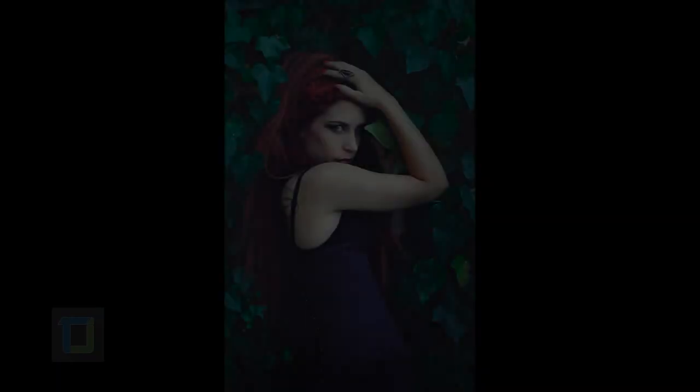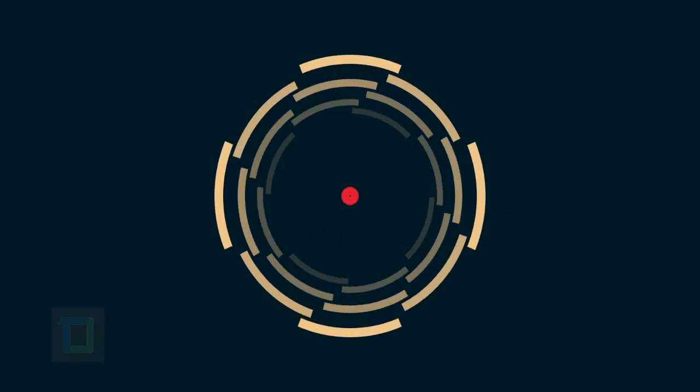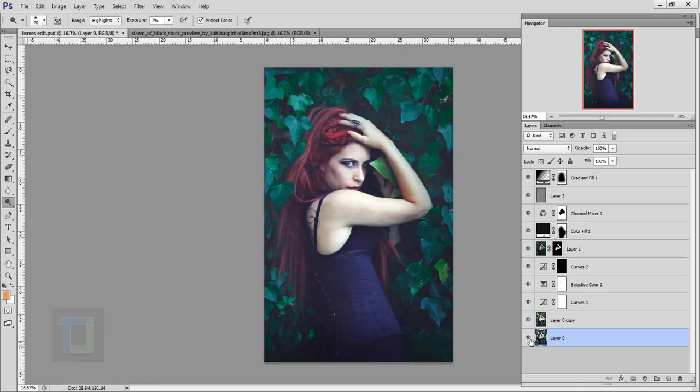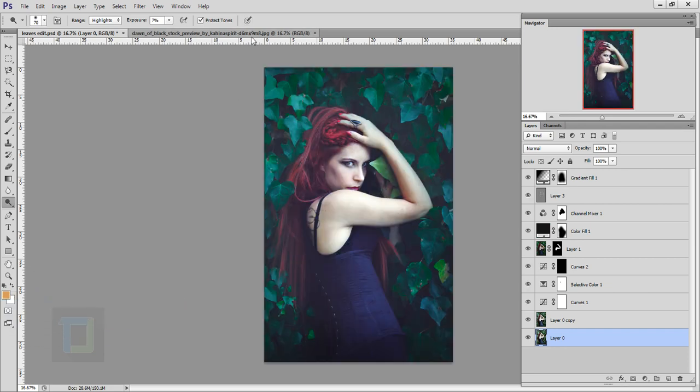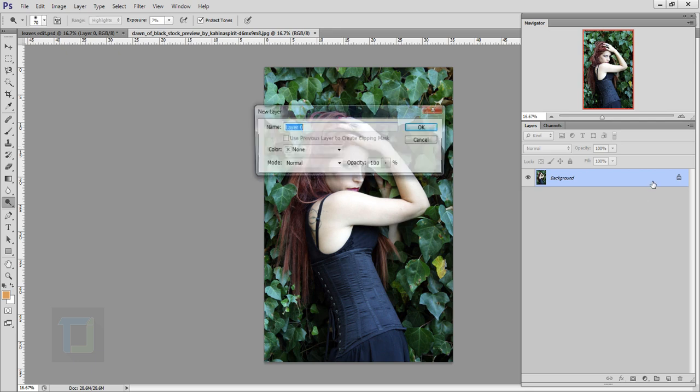In this video I'm gonna show you how you can edit your pictures to make them look more professional. Hey, what's up guys, Dhruval here. As you can see, this is the final output and this is the original image. If you want to use this image, it's from eventart.com and the download link is in the video description, so feel free to use it.